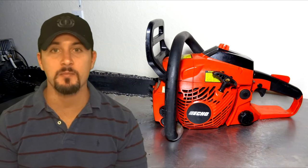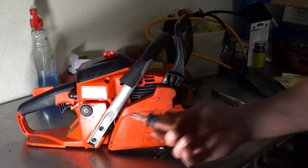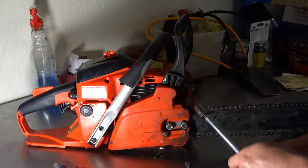Hey guys, in the fast lane today I'm going to show you how to install and tighten a chainsaw blade. The tools you're going to need are a flathead screwdriver and a 13 millimeter socket with an extension.